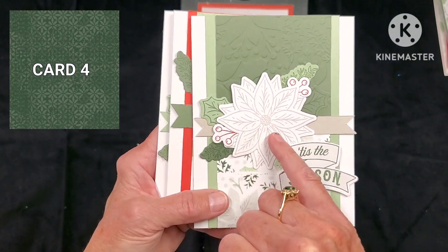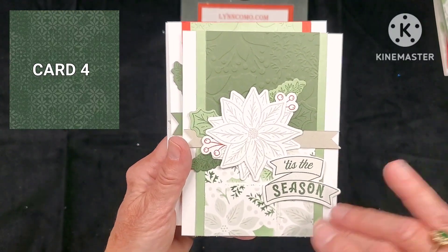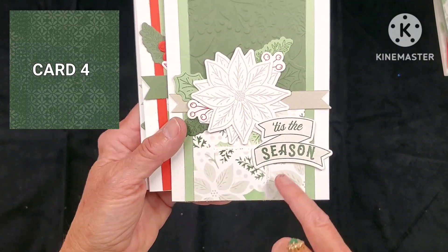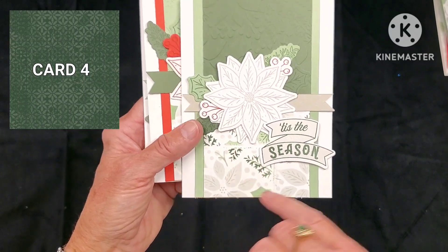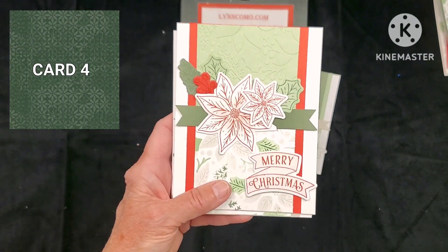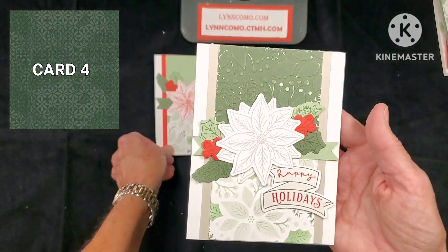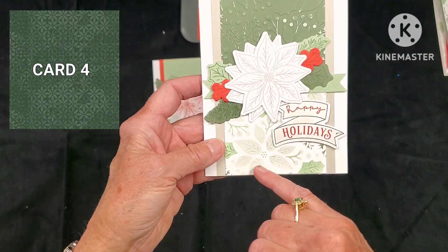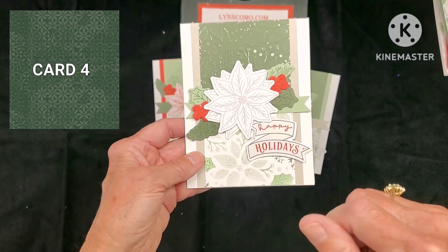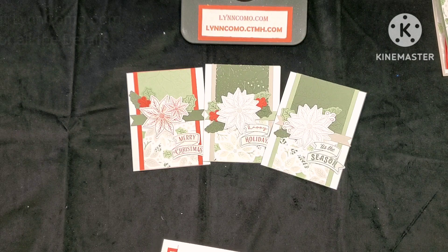Our last card is a completely different look — a double poinsettia. I kept this one really clean to show you that you don't have to use any gems, bling, or stickles if you don't want to. You can see the dry embossing, our berries, our leaves, and our stamped banner. The stencil work is down here, and I chose to add two poinsettias to show you that you can do either or. With candy apple, or using mink with a little sage, or pine that's sanded with the double large poinsettia and just red berries — you have lots of options.